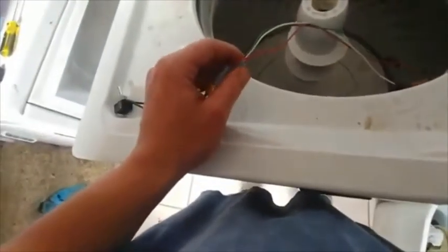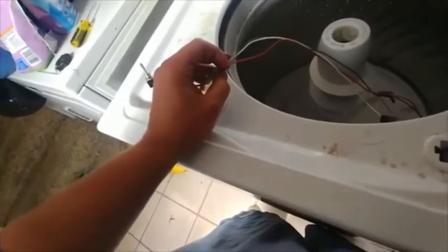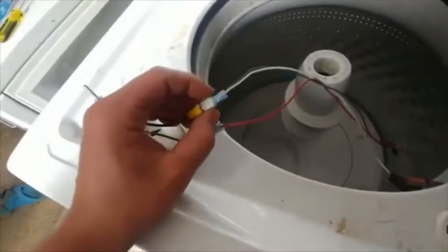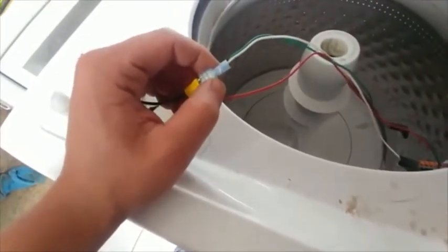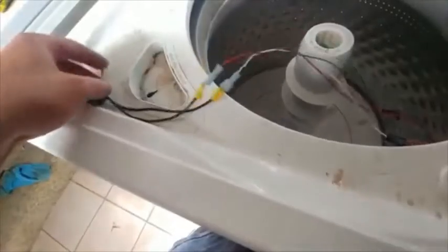Don't get one with three leads, it'll just make it complicated. You can get these at Lowe's for like two or three bucks, a lot cheaper than the lid lock. So you take your blue and your white wire, strip them and splice them together, and put them on one lead of the switch, and then you take the red wire and put it on the other lead. And then just let that hang out.